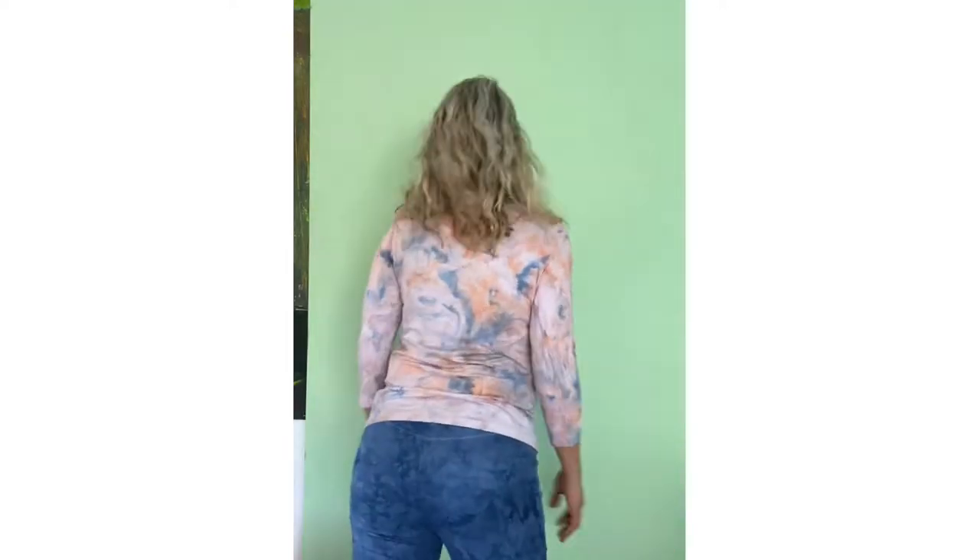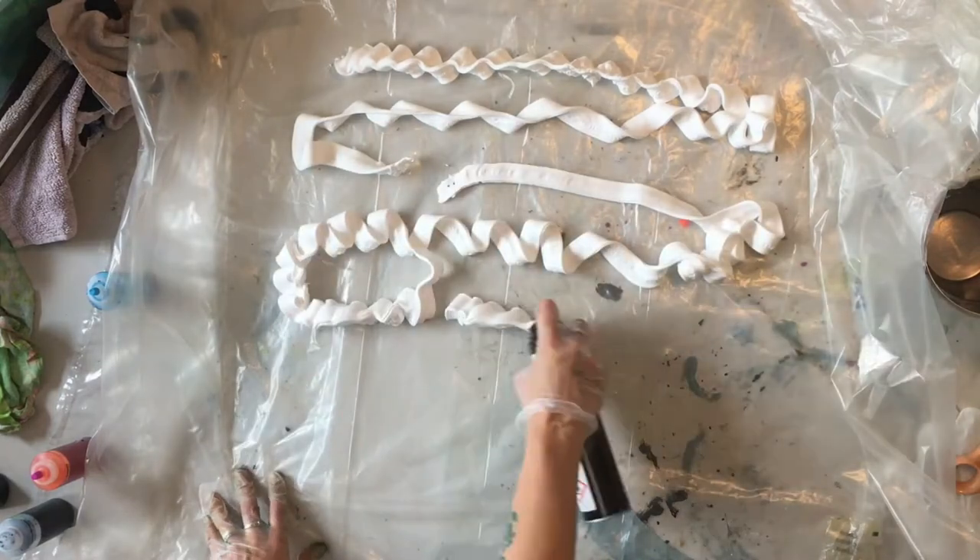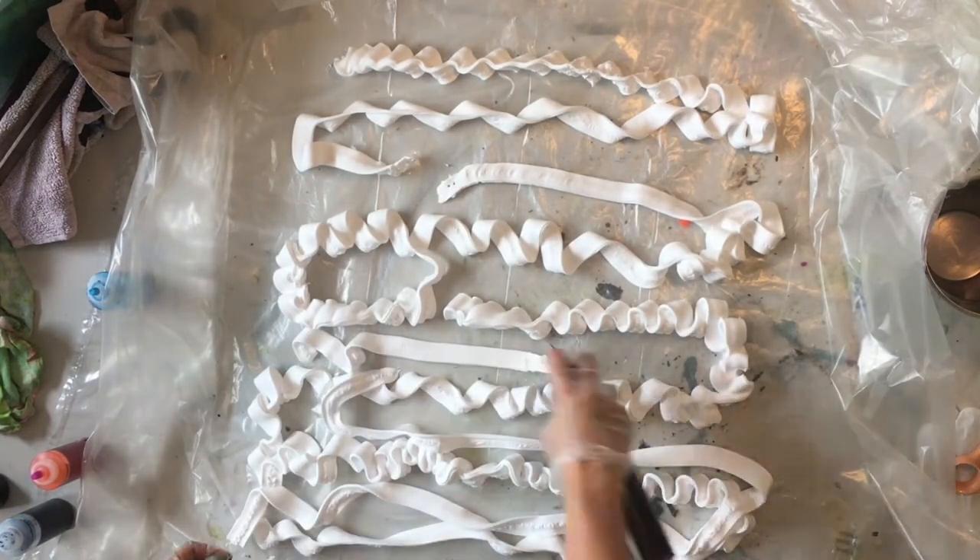Hi and welcome! My name is Caroline and I'm the one in this video. This is a little video to show you how to do some dyeing with shaving foam.